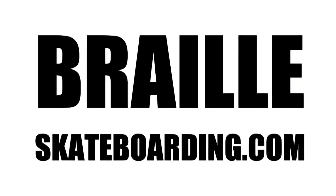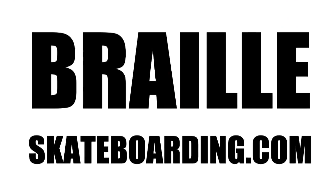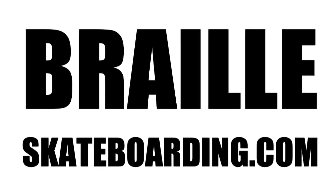If you need any help with this trick, go to brailleskateboarding.com and let me know. Don't forget to subscribe for future videos.